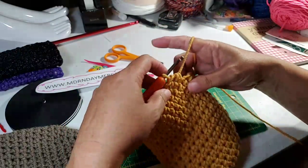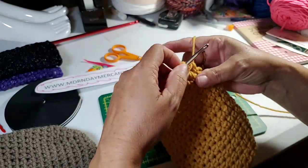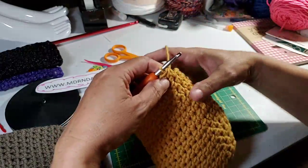I should put in another marker at row 10 so that I'm not always counting all the way back to the beginning or from the five.